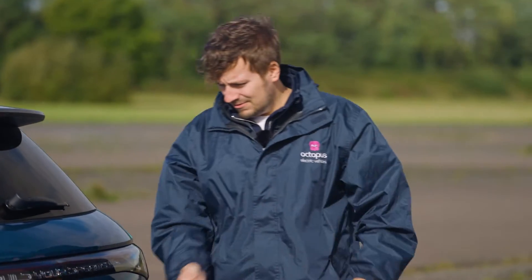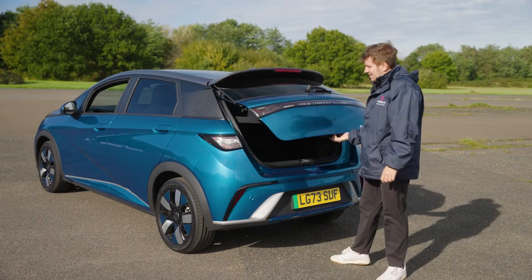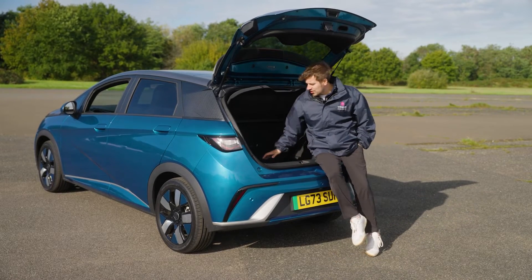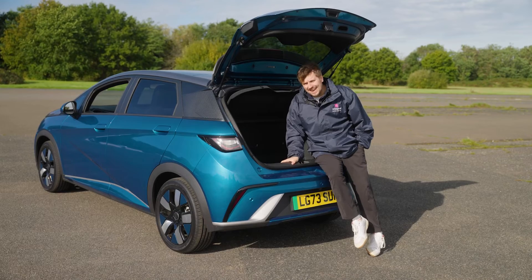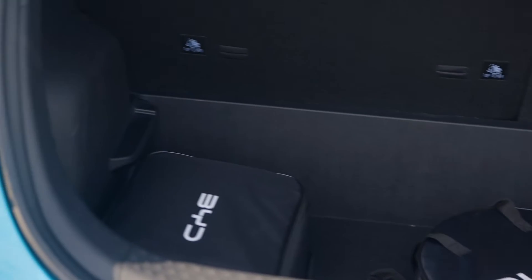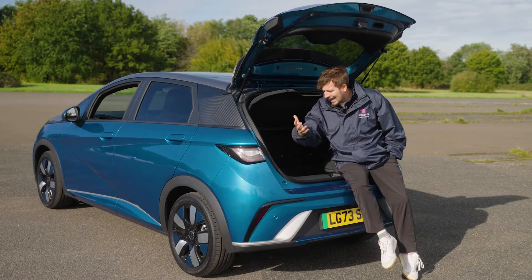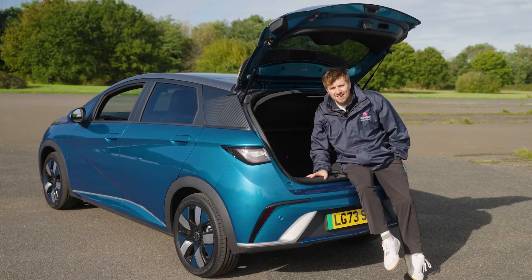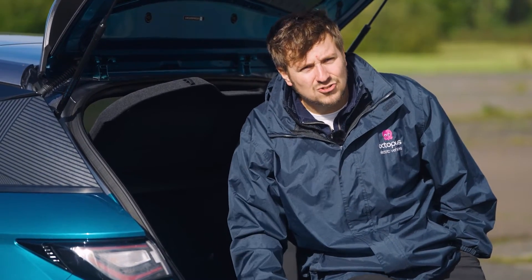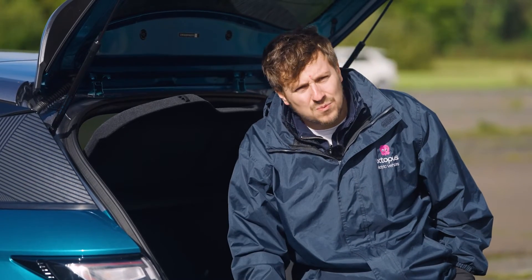When we come around to the back of the car, there's a standard little button at the back that you just lift to open the boot. We've taken the parcel shelf out so you can see how deep the boot can be. One of the really cool things is it's got three isofix points, so if you have more than two children you can absolutely take all three in the car. In the boot you'll also find your Octopus driver pack, which contains your driver line number — that's what you call for any issues, to book MOTs, servicing, and tyre changes.